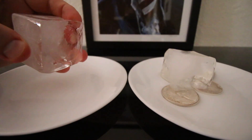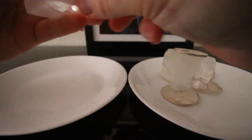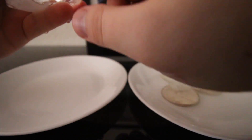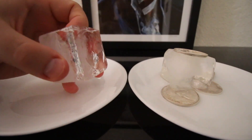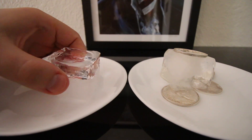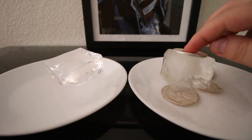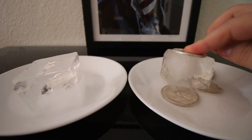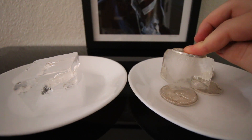Let me pry it out of there — you can kind of see it. Just sit it on top, see what it does. There's a nice little ring — I can see it right there, a nice ring where the coin is. And if we just push down on this, you can see it melting into the ice.